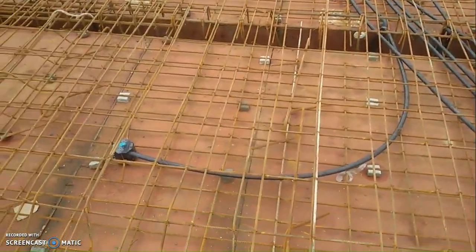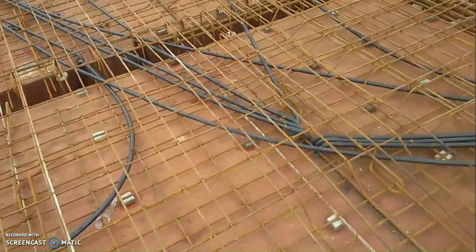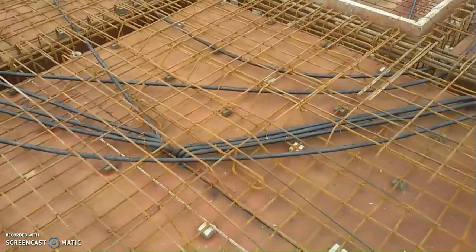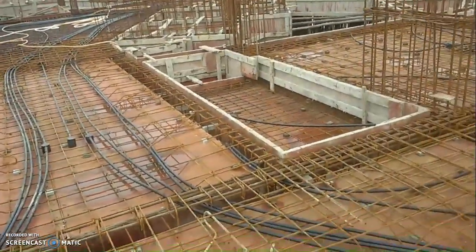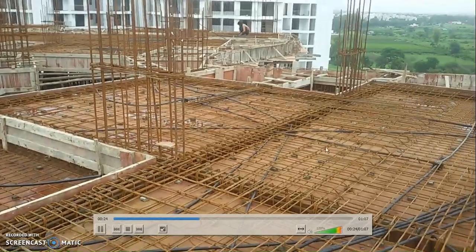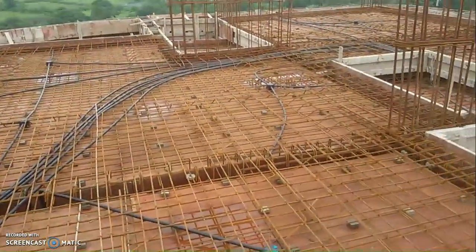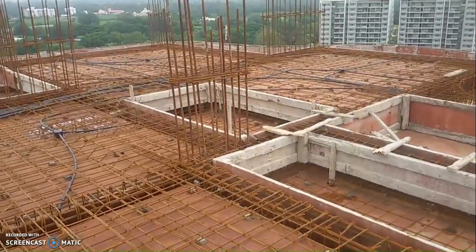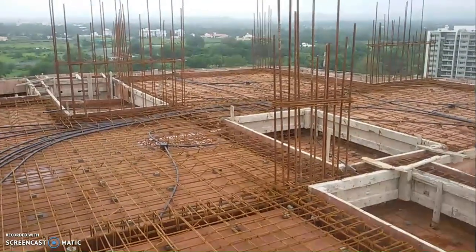Good evening friends and welcome to the new show. Today we are going to see the reinforcement details of an RCC slab. First, let's have a look around the site and then look at all the elements. We are going to see the individual aspects of the reinforcement in an RCC slab.